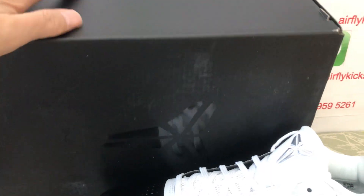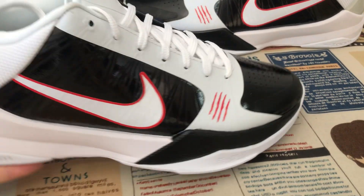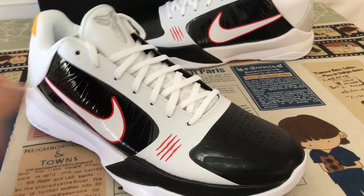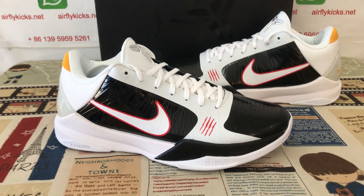The source construction is strong. Original Kobe box with the box label included. The source comes with really, really nice quality.